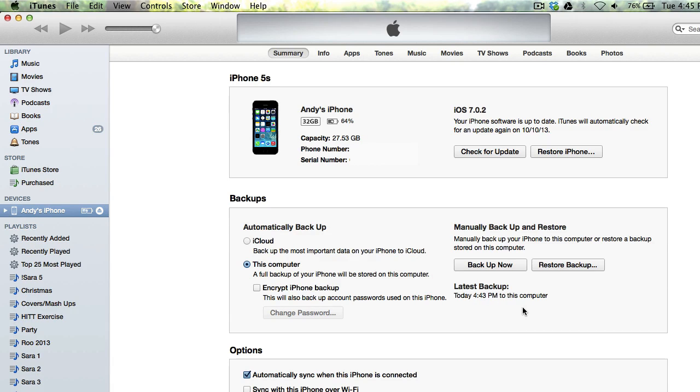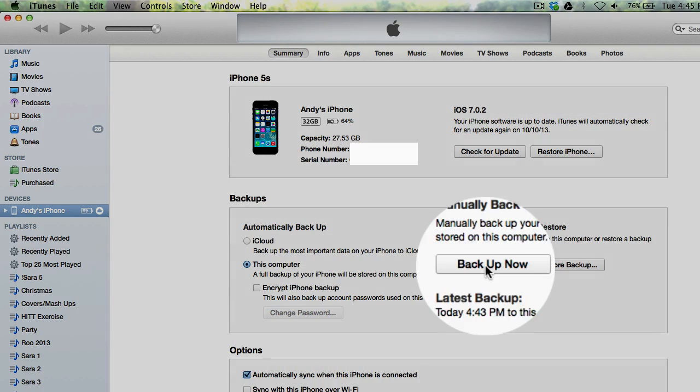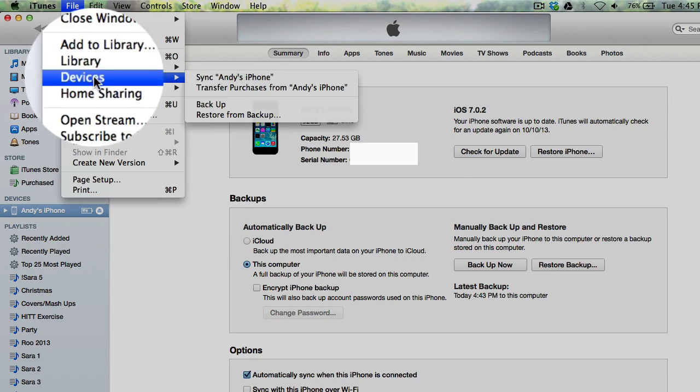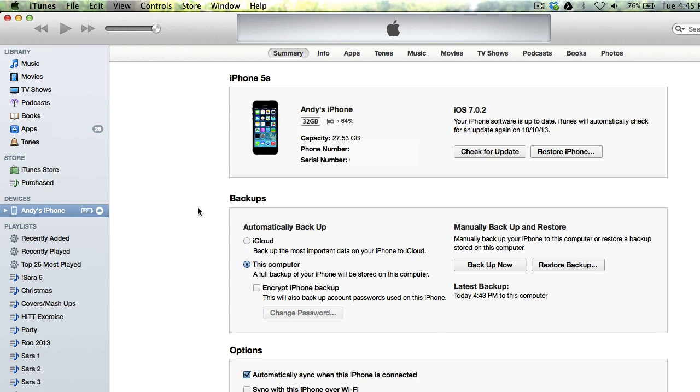So if yours doesn't do that, to manually back it up, you just choose this backup now button right here. Or you can go up to File, Devices, and then Backup. Either way, they both do the same thing — they both will back up your iPhone to your computer.